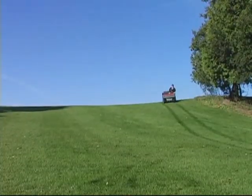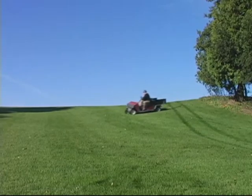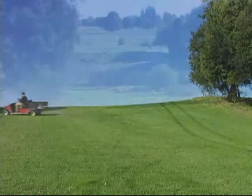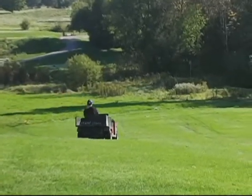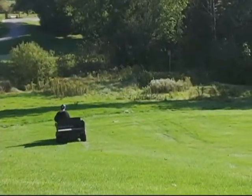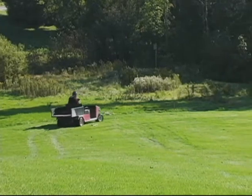A sharp 90-degree turn while driving down an incline can easily cause you to tip over sideways. Instead, drive straight down to the bottom of a hill, then drive straight across and up to your desired location.